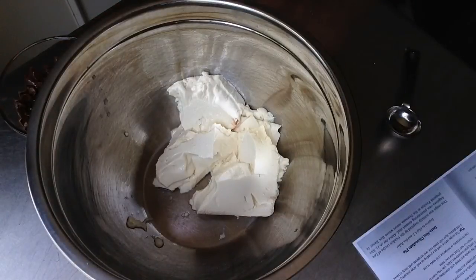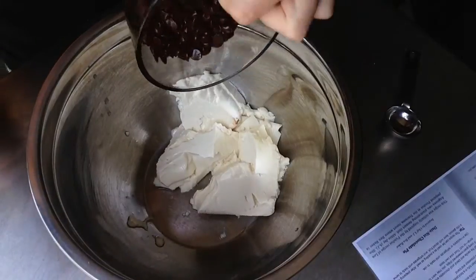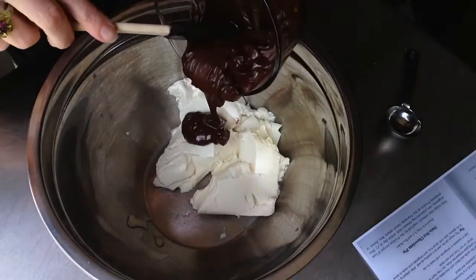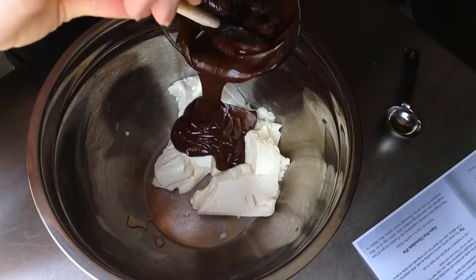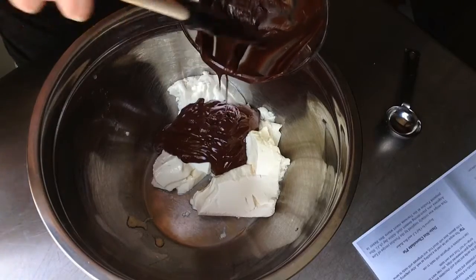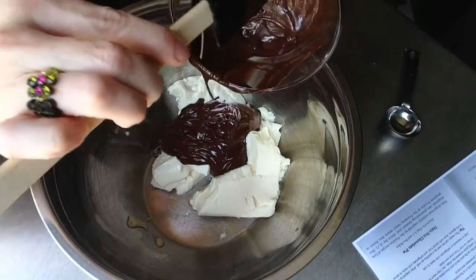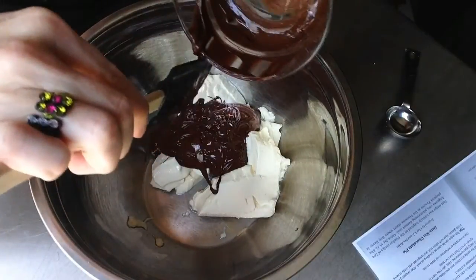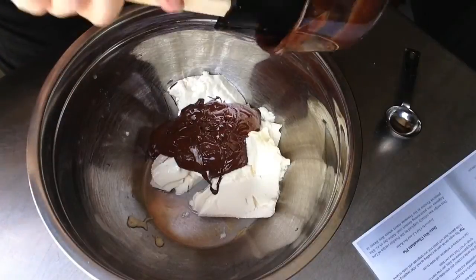Now let's move on to the frosting. In your mixing bowl you'll need a 12-ounce package of silken tofu, three-quarters cup of dairy-free semi-sweet chocolate chips — melted in the microwave at 70 percent power, one minute then an additional 30 seconds — and one tablespoon of vanilla extract.